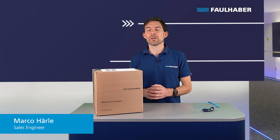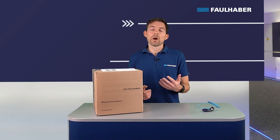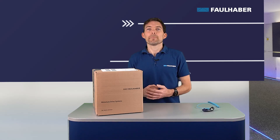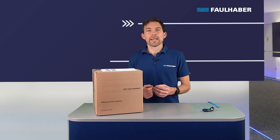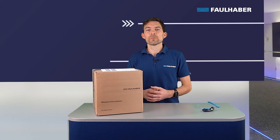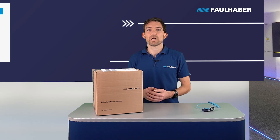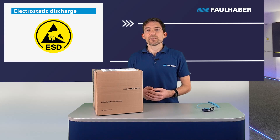Hello and welcome everybody at Faulhaber. Today I want to show you how to unpack and handle our products carefully. On the one hand we'll talk about mechanical points, for example how to handle the products, and this is relevant for all our products. Other points we talk about today are electrostatic discharge, short ESD, which is valid for all our products that contain electronic components.